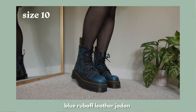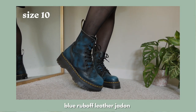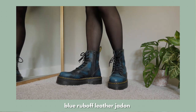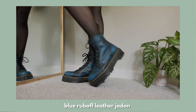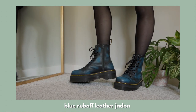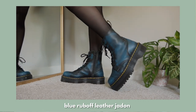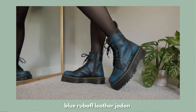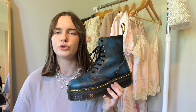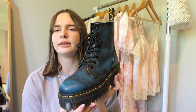This next pair is the blue rub-off leather Jadens. These have thinner leather than the black Jadens, which made them super easy to break in. When I originally got them, only the toes and heels were this blue color but it was pretty faint. What I did was use rubbing alcohol on a cotton ball and scrubbed around the body of the shoe to reveal more blue, so I customized them to be completely blue around the entire shoe.